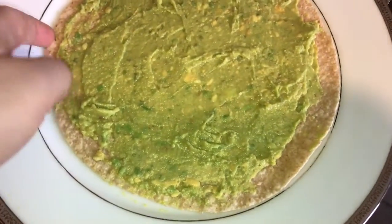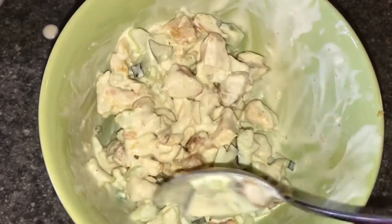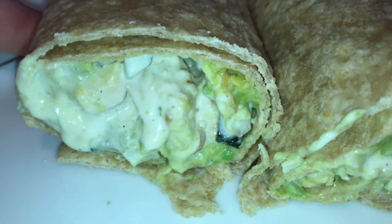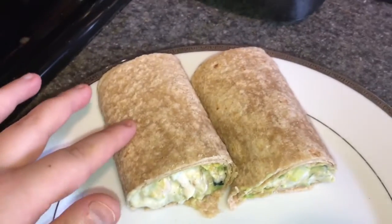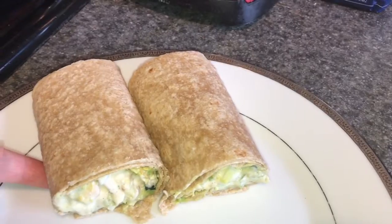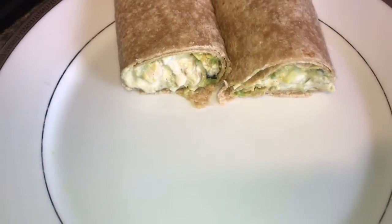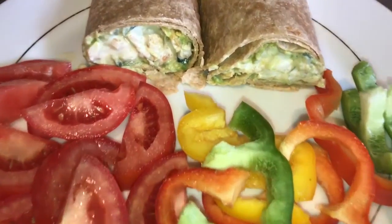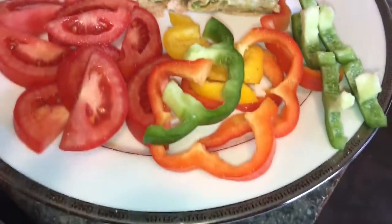Here's my whole wheat wrap — I already added the avocado. I've chopped up my chicken once it was cold. I didn't use all of it, just about half. This is what the wrap looks like when it's done. Honestly, I had to use two wraps to hold this together. I'm just gonna add some veggies on the side and have this as my lunch for today — and this is what it looks like when it's all done and ready to eat.